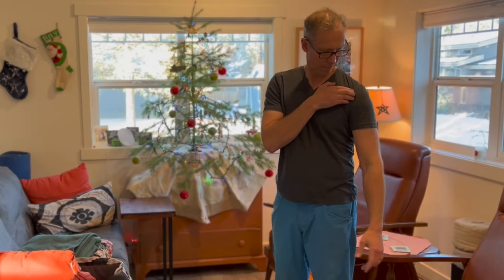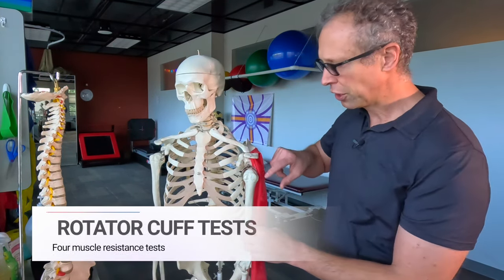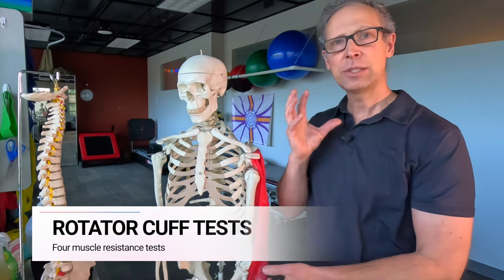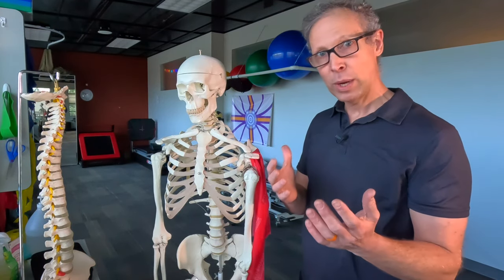So how is this different than rotator cuff problems? The key difference is that the rotator cuff encircles the humeral head — four tendons — and there are specific muscle tests that we can do to see if those are involved. Here they are.